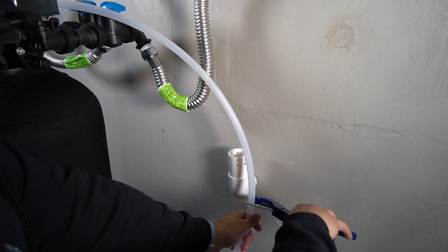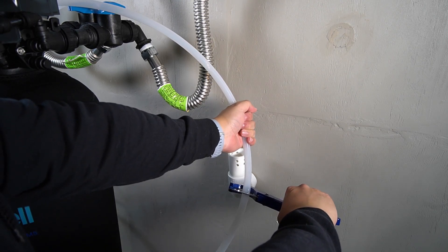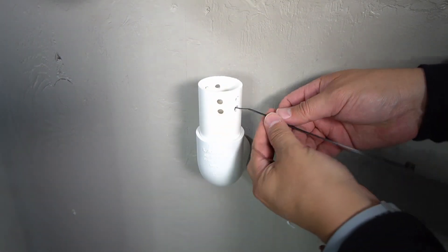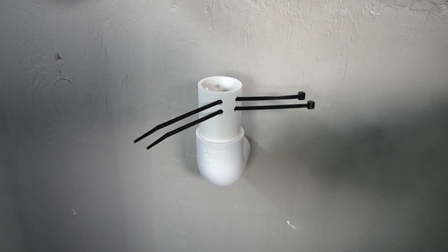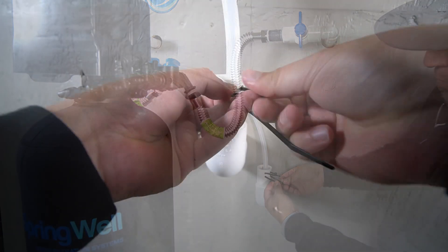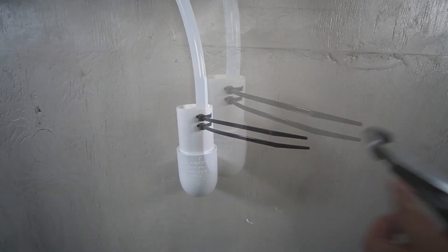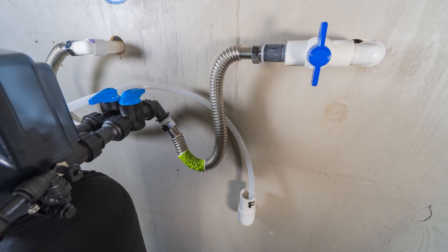Run the drain line towards your drain and then trim away the excess, being sure to leave yourself a little slack. Small holes and some zip ties can be used to secure the drain line into the drain to ensure it doesn't pull out. Insert a pair of zip ties into the holes as shown here, then push them inward to create loops. The drain line will then be placed into the drain and fed through the loops. Tighten up both of the zip ties to secure the drain line in position, and to keep it neat, the excess can be trimmed away. A final note: ensure that your drain line is not pinched or kinked, as it may cause problems.